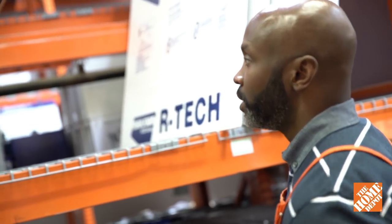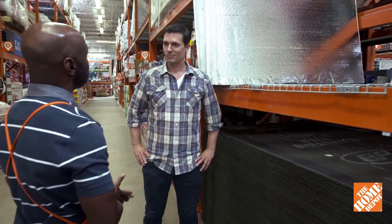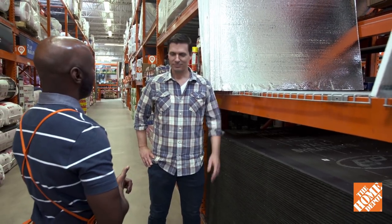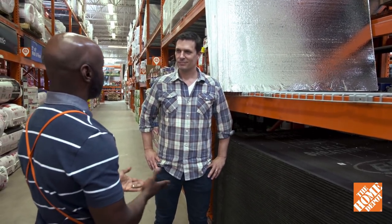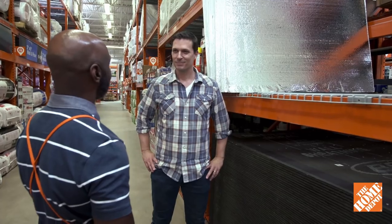Once you upgrade your insulation and check your windows and doors for air leaks, you should really see some noticeable differences in how comfortable your home is — and not to mention see your heating and air costs go down. That's what I really want. Thank you so much. Absolutely, and thanks again for shopping at the Home Depot.